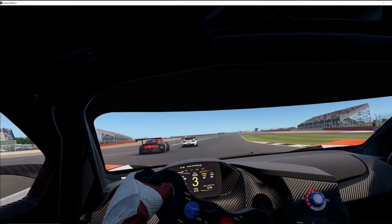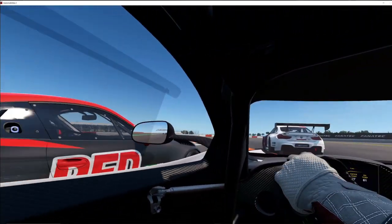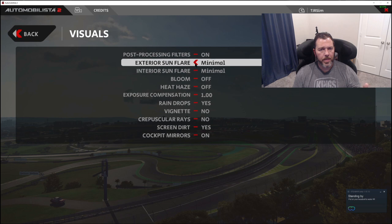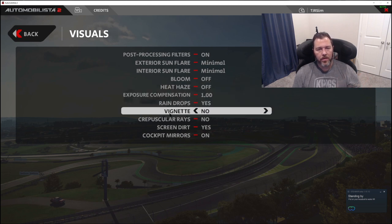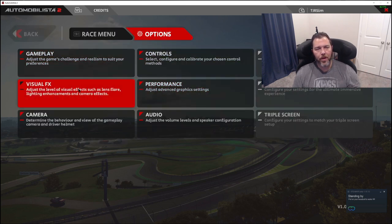All these results were with these in-game settings: MSAA on low, reflections on medium, track detail on low, pit crew on all, shadow on low, enhanced mirror off, rendered frames ahead four, detailed grass off, particle level high, and particle density on medium. Let's jump into the actual game and I'll show you these settings. Under Options > Visual Effects: post-processing on, interior and exterior, sun flares on minimal. Either of those, even on full, didn't affect my frame rate at all.